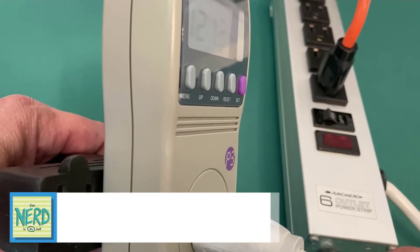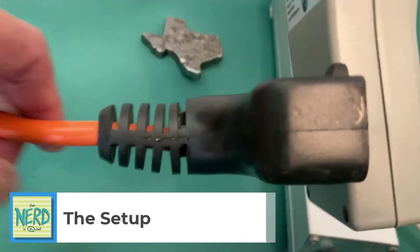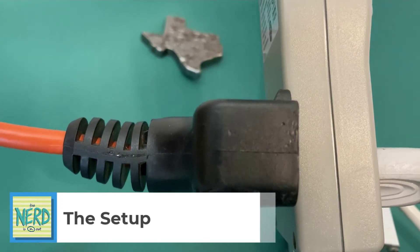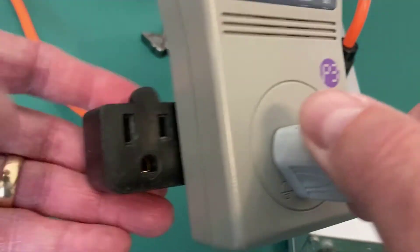Here is the setup on the Kilowatt. I have my heavy-duty extension cord coming from the wall — or from your generator — going into the Kilowatt EZ.